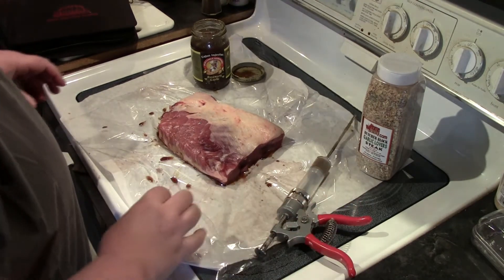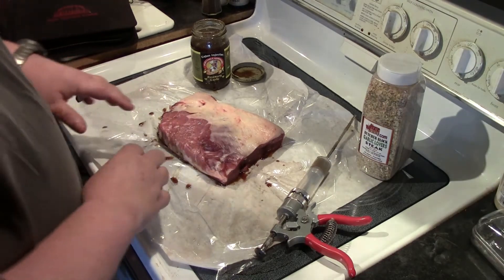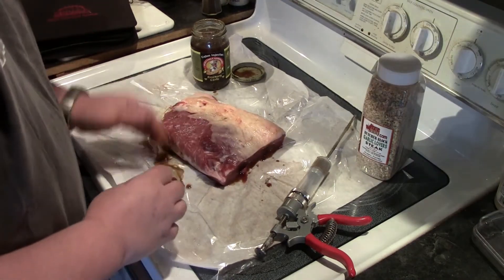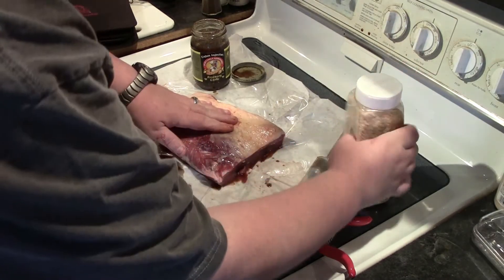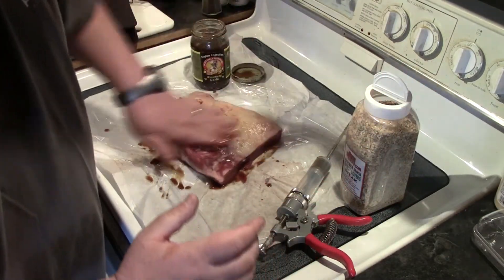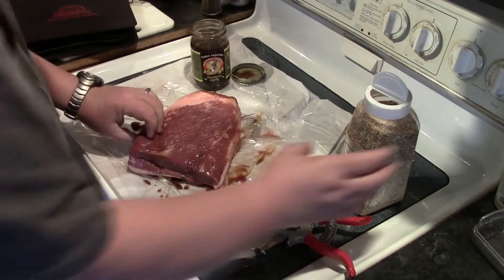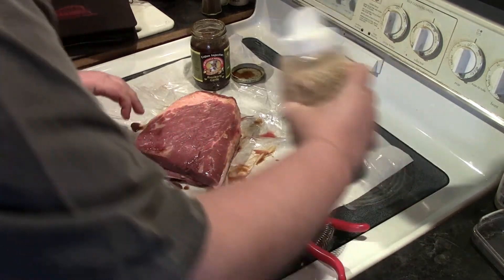It doesn't take very much. I'm going to leave the fat cap on because we're going to be slow cooking it today. I'll get some of this liquid on there, because I'm also going to put on this garlic lovers steak seasoning. We'll spread that on the outside too.